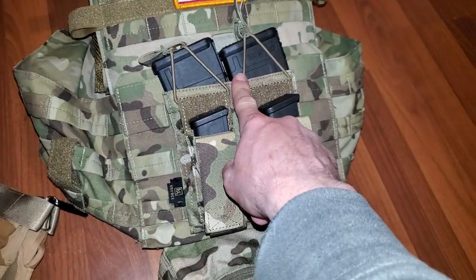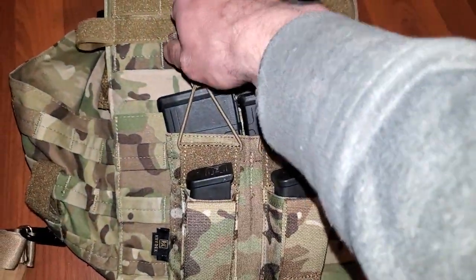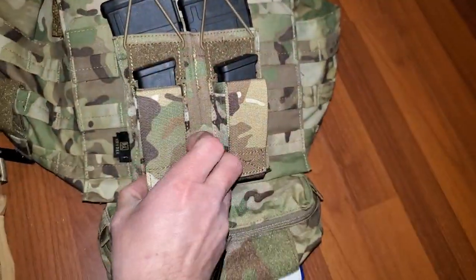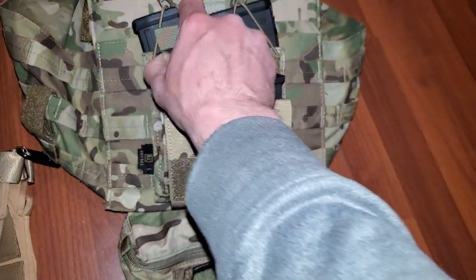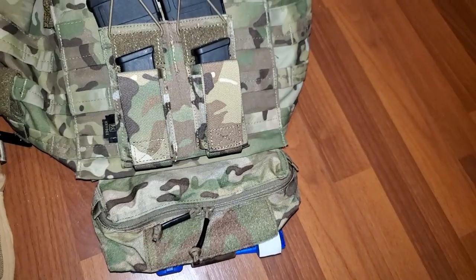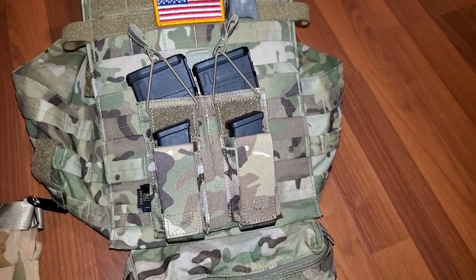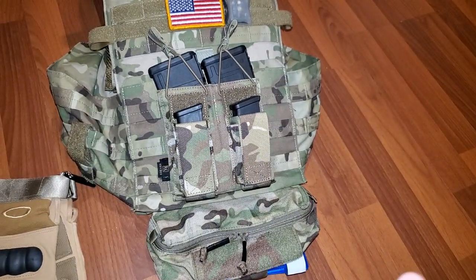Up here we've got the mag pouches — you can see it's got two pistol and two AR slots. This guy secures it, goes around, and you tuck it back in there just like that. That's kind of a rough job but you get the idea.